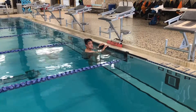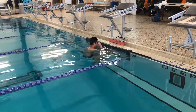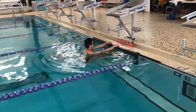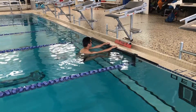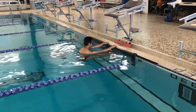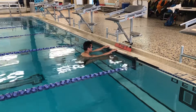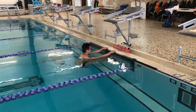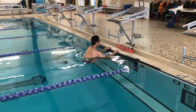Our gutters aren't the best for gutter starts unless you have a touch pad — we don't have much of a lip, but most gutters give you something to grab. So we're going to get into a ready position. He's going to get a good grab on the touch pad. I like to have his feet a little wider apart, about shoulder width, not too much. We're going to get your feet up a little bit higher even though we're doing a gutter start. Take your mark — go!